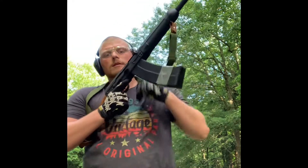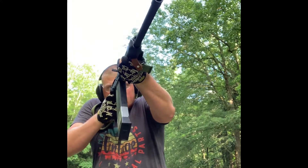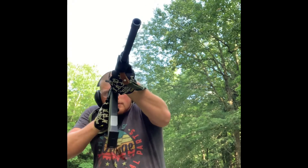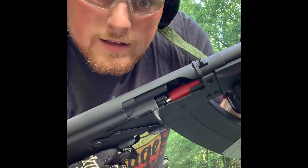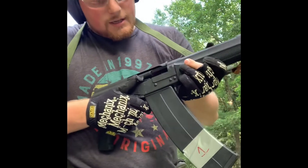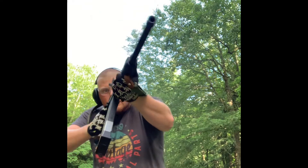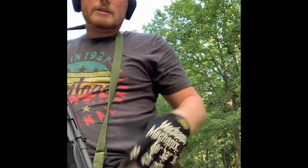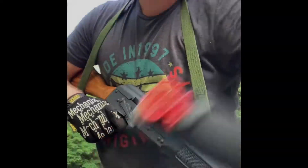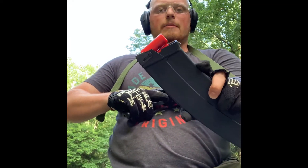Let's go, let's see if we can get her to run with no malfunctions. Got six rounds in. Got a failure to go into battery — just hit it with my thumb. Ran the rest of them, so one stoppage, failure to go into battery. I'll take it. So we had one failure to go into battery on the first magazine of the day. Let's see how magazine number two goes.